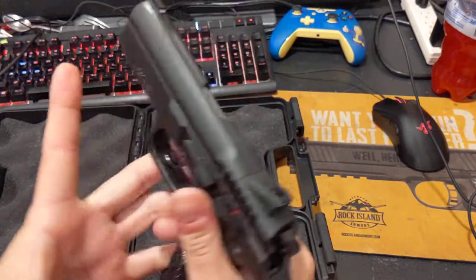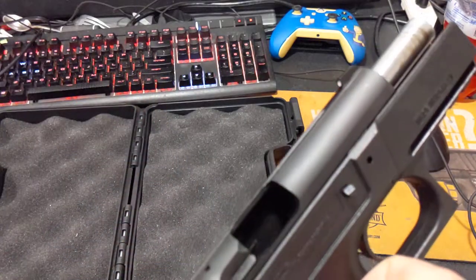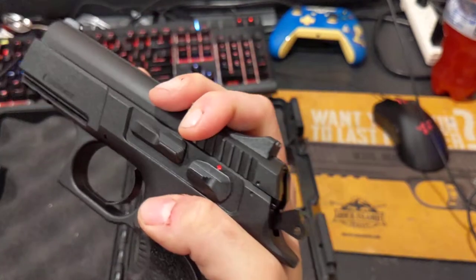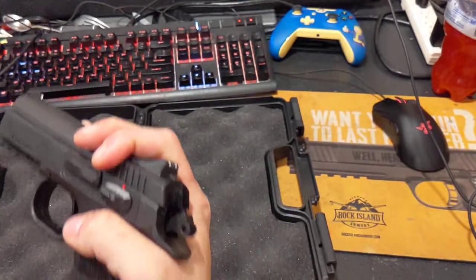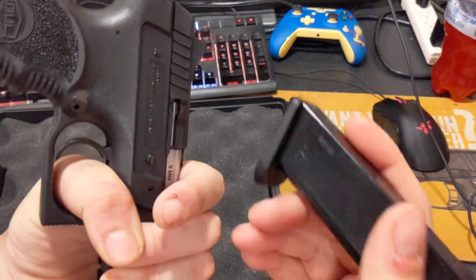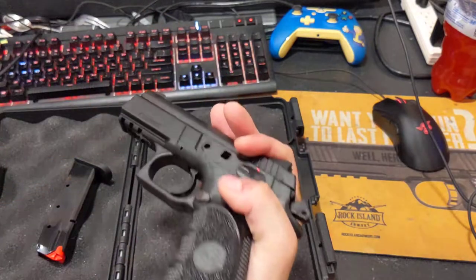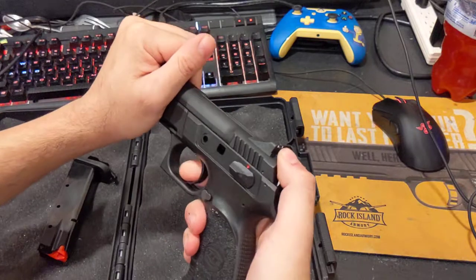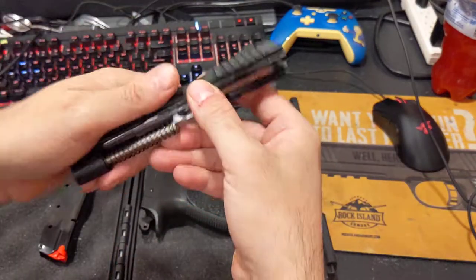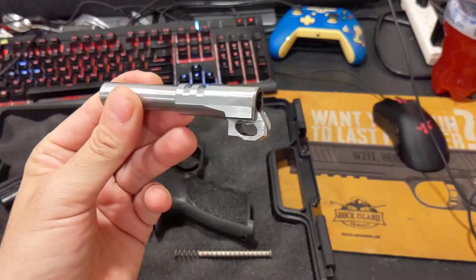Let's go ahead and take a look at it taken apart. Bring the hammer back, safety check — nothing in it. It's very stiff because it needs oil and appears to have been shipped dry. Bring the slide back to those two dots, just like a CZ 75. Use the base of the mag to start the slide lock, drop the slide lock, and you can take the top off. No need to pull the trigger. It has a short-recoil tilting action as John Moses Browning designed it, with locking lugs on top of the barrel.